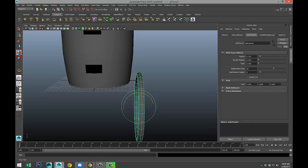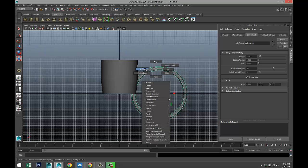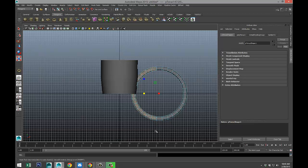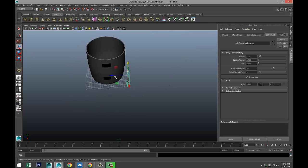It's a bit thin, so we need to give this some thickness. Hit R and scale that out. We will be deleting half of that, so we're going to switch our view, right-click, go to face, drag-select and delete that part. Right-click, go to object mode. Let's move that towards a scenario where these openings are lined up as close as possible. Let's pull that up.